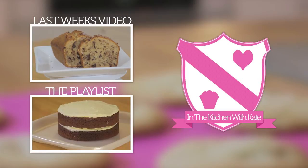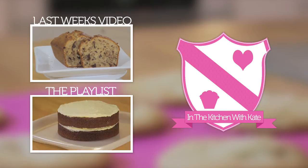For more videos subscribe to my channel. If you enjoyed the video give it a thumbs up and feel free to leave any requests in the comment box below.